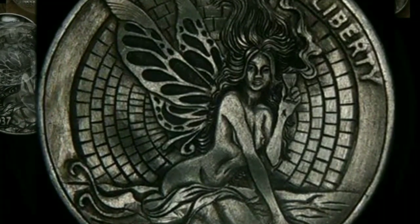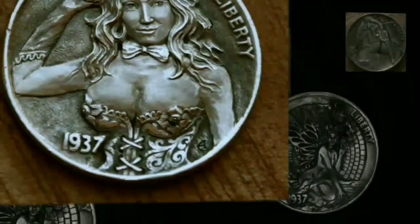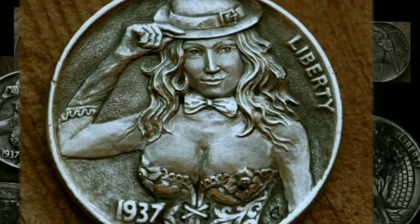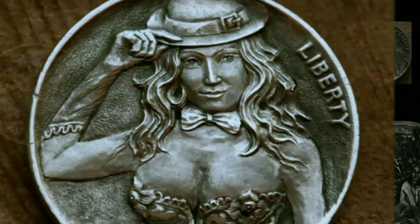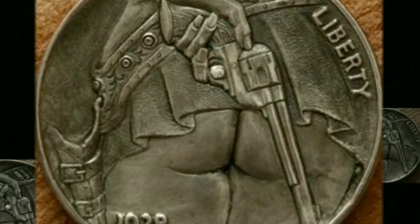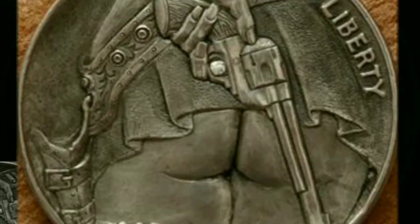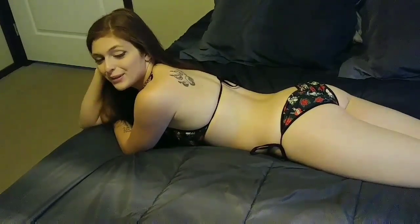Let's get started. Hi everyone and welcome back to Bikini Coins. Did you know that sometimes on coins the reverse is what makes all the difference? I have one of these coins and I'm going to show it to you today.